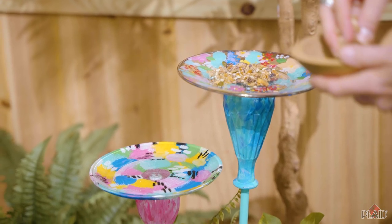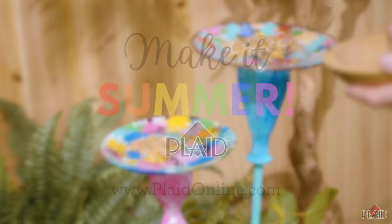For more project ideas and inspiration, visit PlatOnline.com. Thank you.